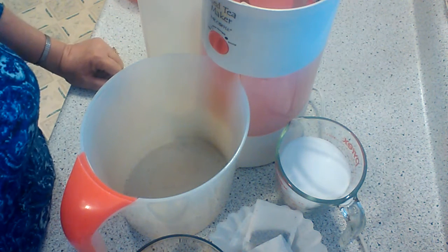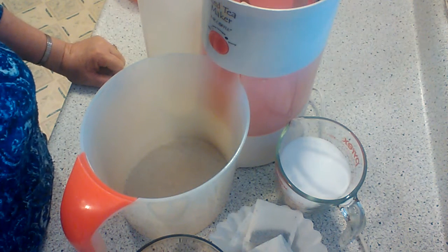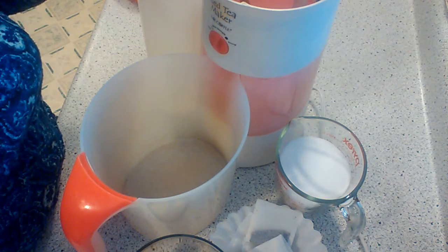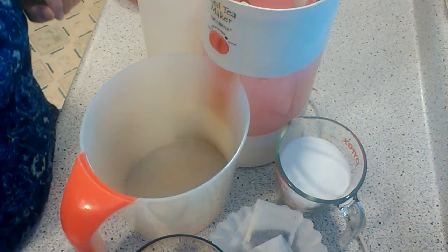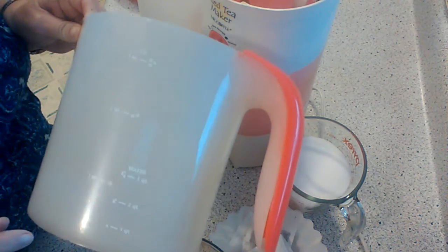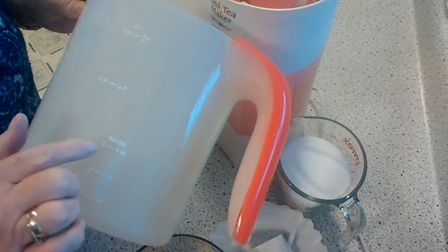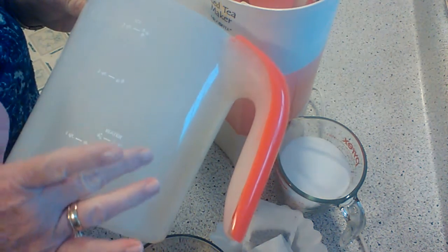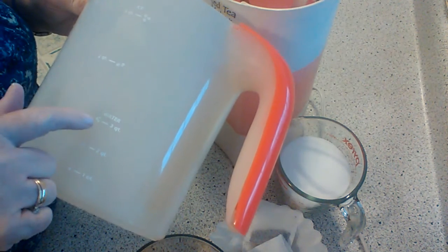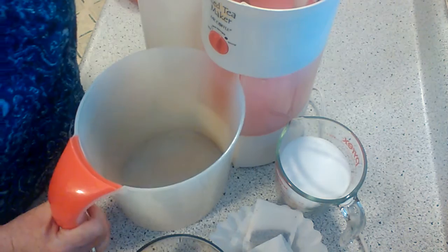I was asked to remake this sweet tea video so it could be seen in steps, so that's what I'm doing this morning. This here is an iced tea maker from Mr. Coffee, and here is the pitcher. On the pitcher there are lines. I usually make a three quart, or just about two to three quarts depending on the ice. It says 'water' right here — three quarts.